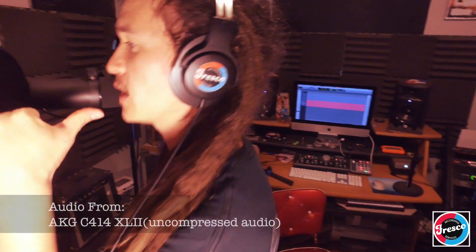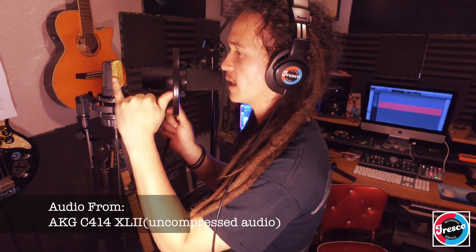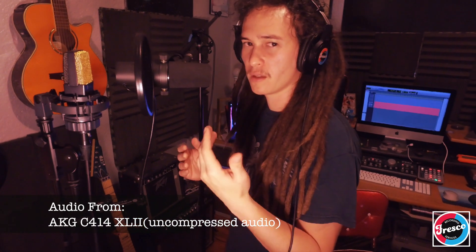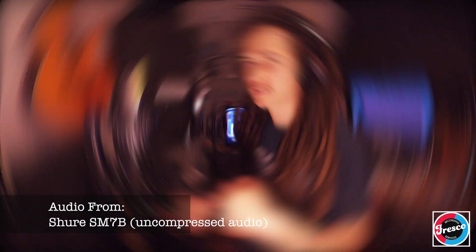You want to stay about the distance from your pinky to your thumb stretched out away from the mic. Whenever I have a client I'll put the pop filter about that distance away. If you're too close, you're not going to let the coil or diaphragm move the way you want it to — you're putting too much pressure on it.